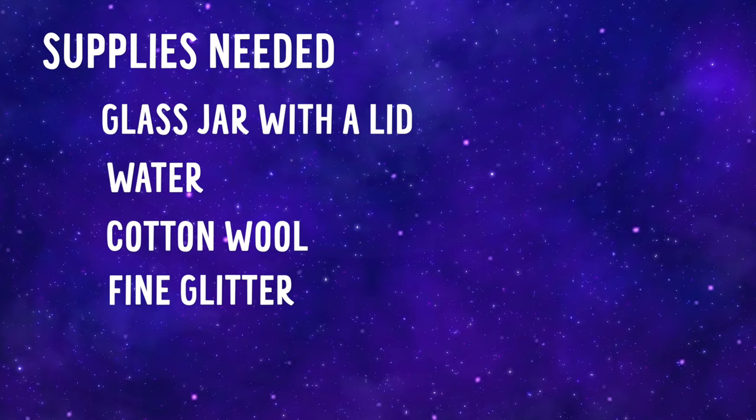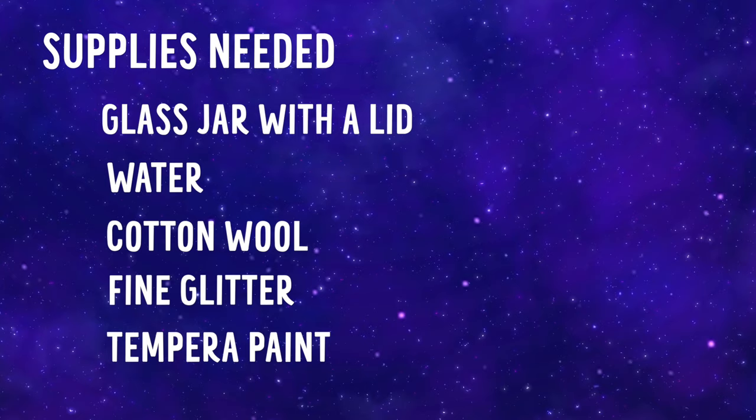Here's the supplies you'll need for this project: a glass jar with a lid, water, cotton wool, fine glitter, and tempera paint. Through this whole project we're working with paint, so make sure you lay down some kitchen roll to keep things nice and tidy.